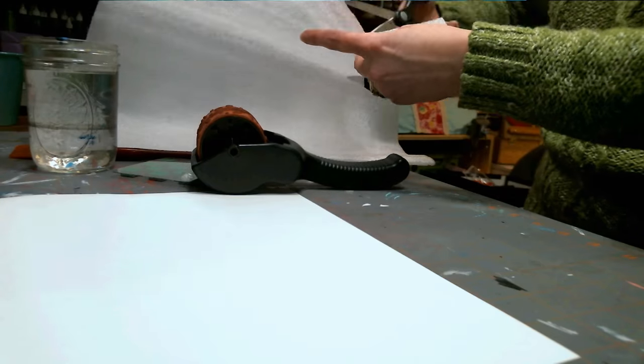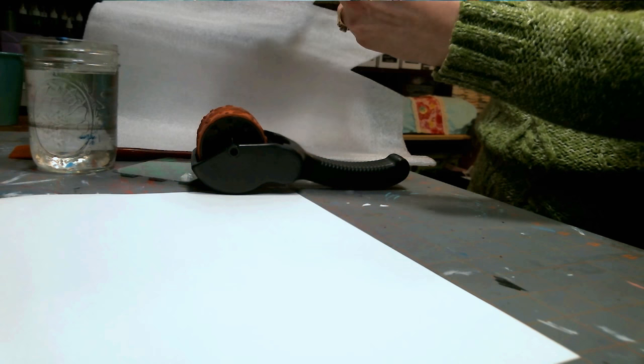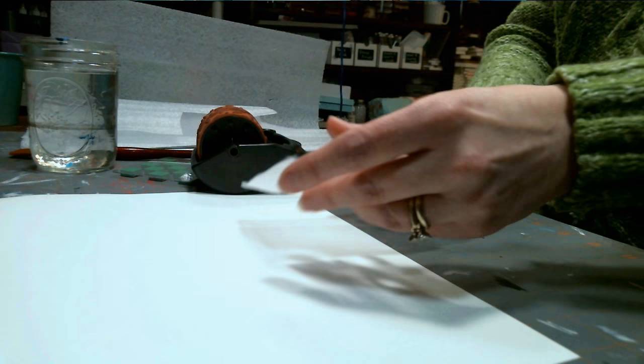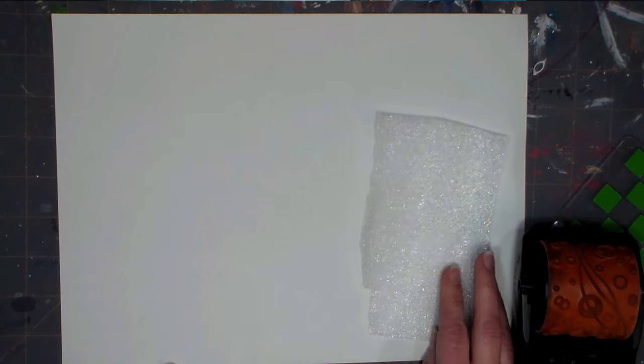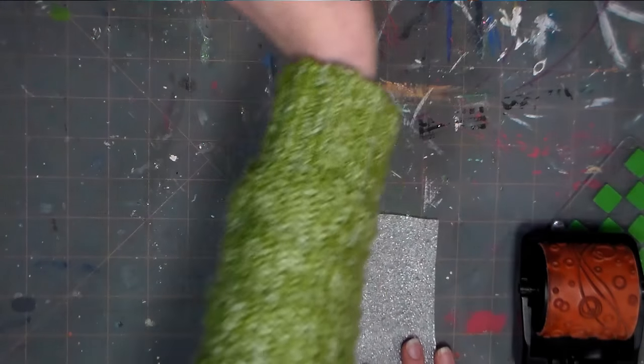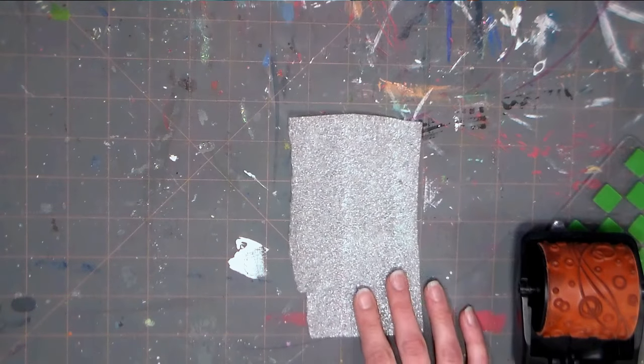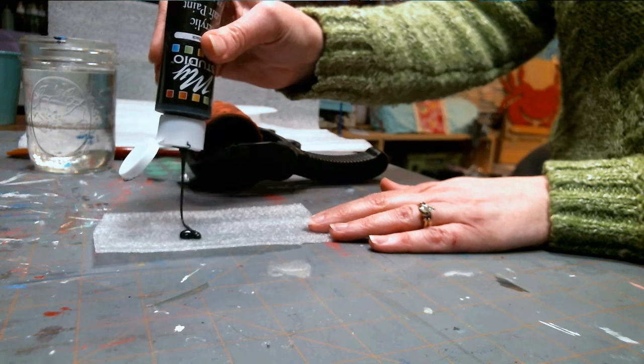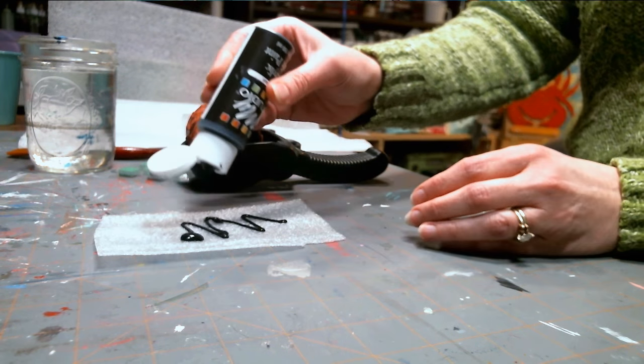We're going to start off simply by cutting off a piece of this the size you want your ink pad to be. I'm going to go probably about 3 inches by 6 inches. And there we have our piece right there. We're going to set that down on our work surface and squirt a little bit of paint on there. You don't need very much — that's probably plenty.